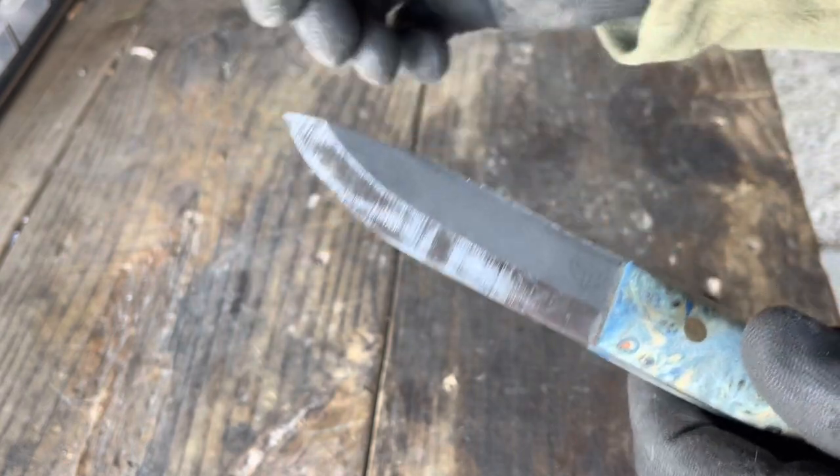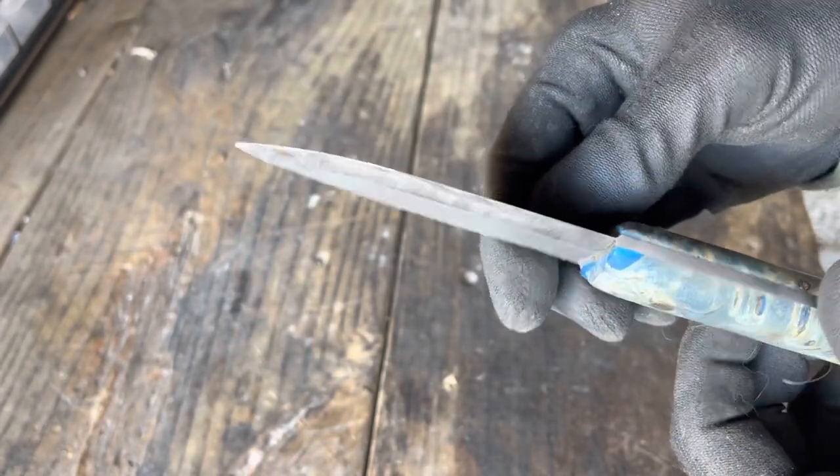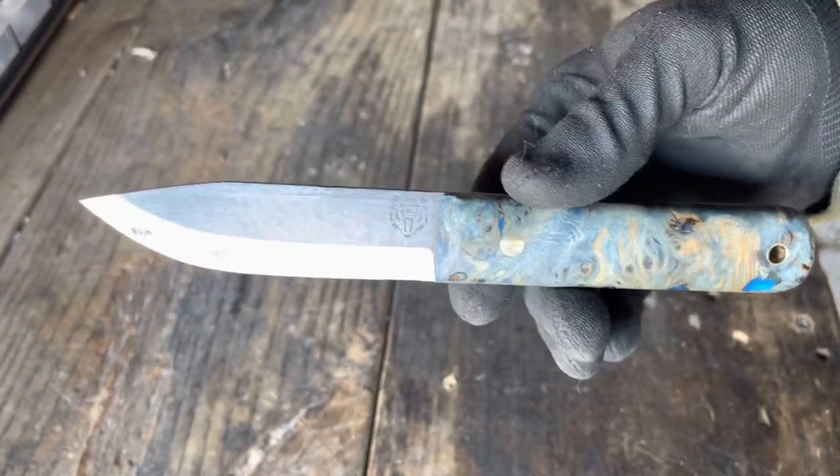It's a Scandinavian grind, fairly easy to maintain. And it is razor sharp for any kind of woodworking, carving, notching stuff. A Scandinavian grind is the way to go, and this knife performs beautifully.